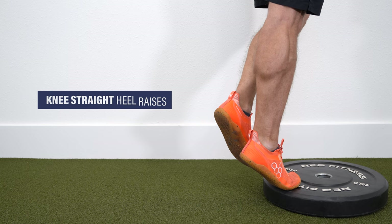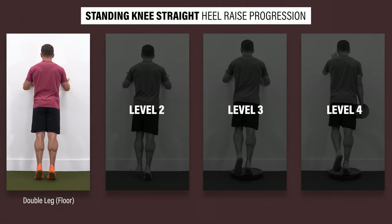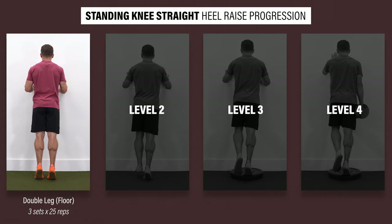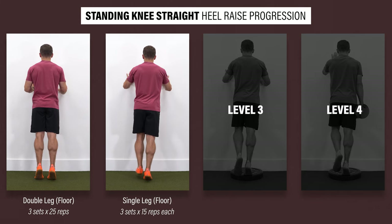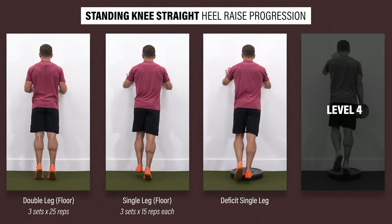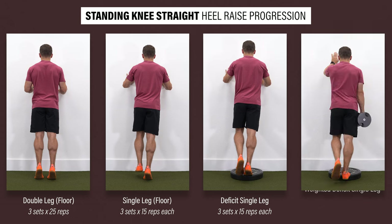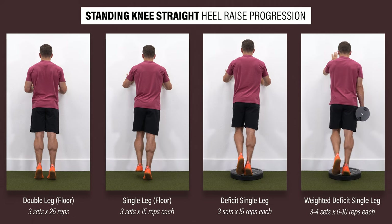Let's begin by reviewing a progression for knee-straight heel raises. Start with double-leg heel raises from the floor. Once you can complete three sets of 25 reps through your full range of motion without pain, progress to level two: single leg from the floor, with a goal of three sets of 15 reps on each leg. If you meet this criteria, progress to a deficit single-leg heel raise for three sets of 15 reps on each side. And finally, level four is the same movement but now you will add weight — perform for three to four sets of six to ten challenging reps on each leg.